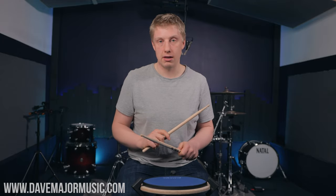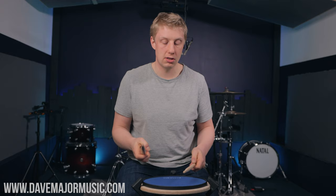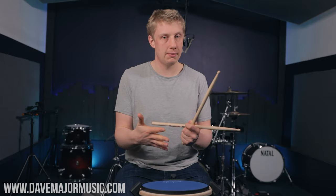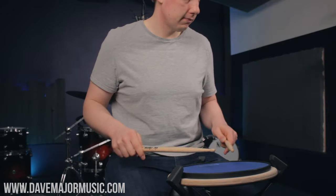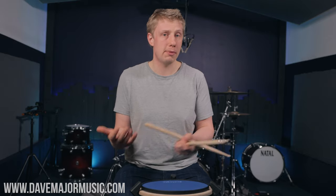Firstly, paradiddles are an equaliser exercise — they balance both your hands. If you're ever feeling like your hands are weak, just play some paradiddles and try your very best to make them as even as possible. They are the first compound rudiment anyone comes across. A compound rudiment is where you have combinations of singles and doubles in the same subdivision. Drumming is singles and doubles, therefore drumming is paradiddles.